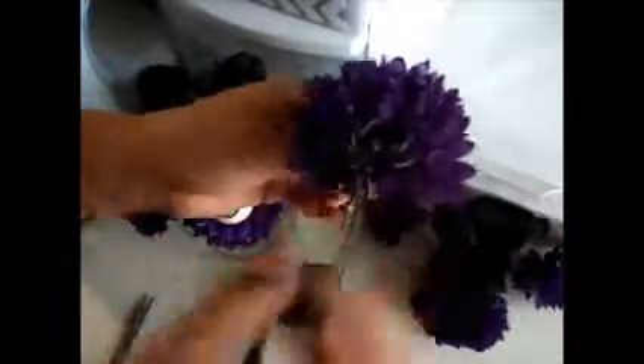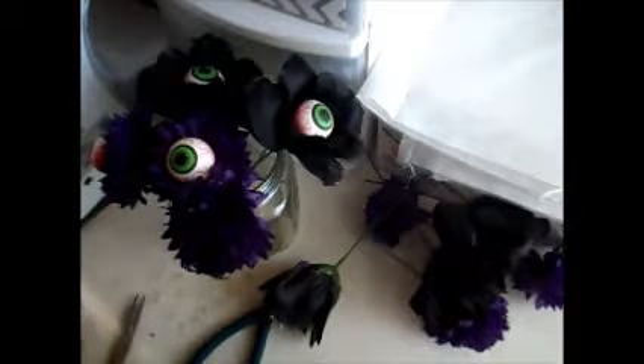I thought it'd be fun to go with a Halloween theme, so when you receive the swap it'll be perfect — right on time in October to get your decorations up and going. I put a spider on that one and I really like that deep purple flower; it looks great. I also used an orange spider on another one and it looks really nice too.